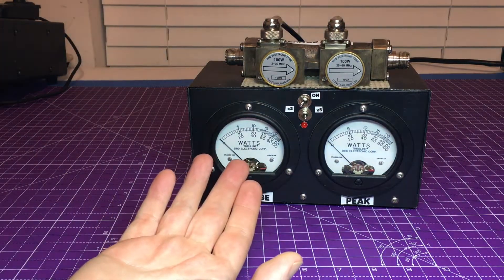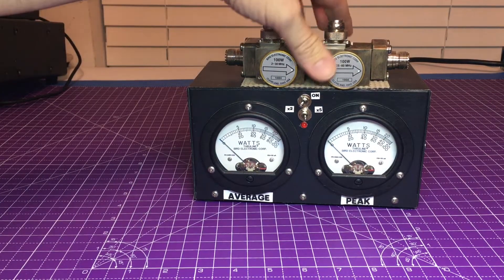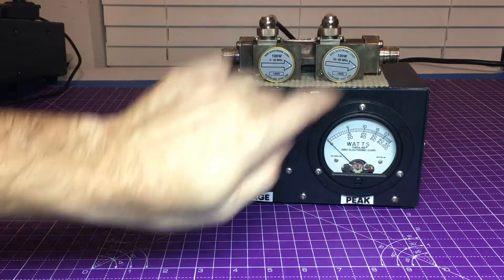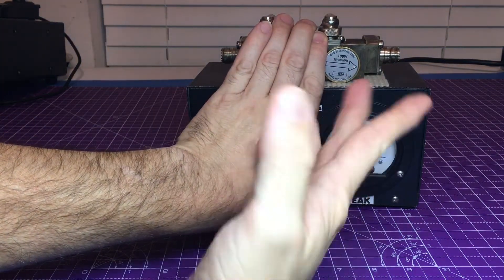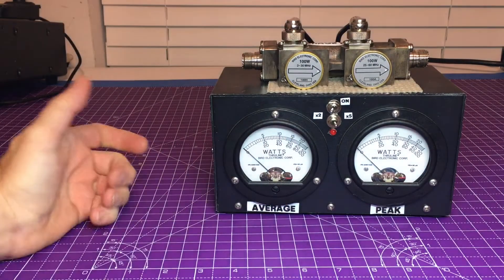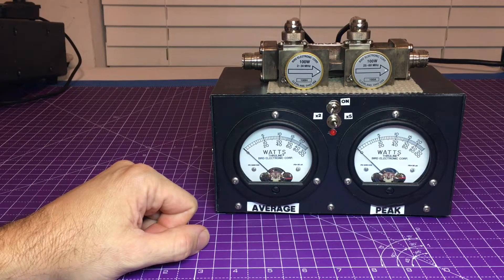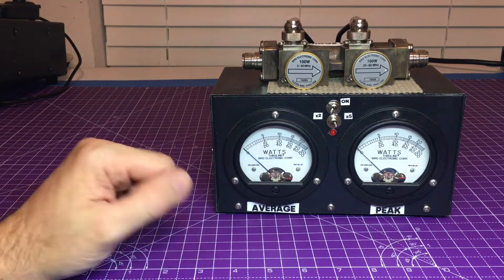I was getting some weird meter readings off of this and couldn't figure it out until I took these connectors apart. These on the end are QC connectors — this is a line section, basically what you'll see in one of the Bird 43 boxes. I set this up as a stationary two-meters-in-one, which seemed like a great idea. We'll talk in a future video about why you maybe don't want to do what I did.